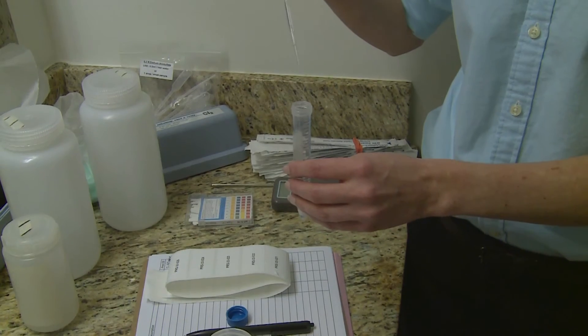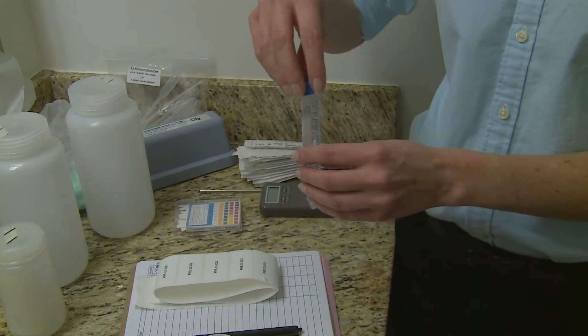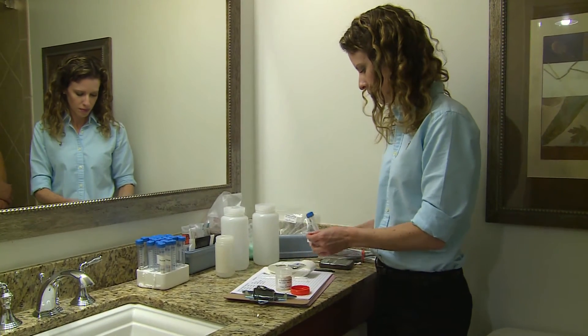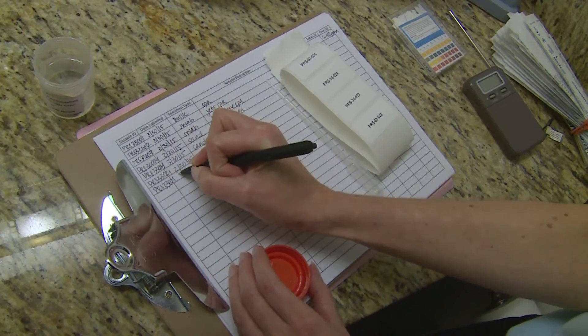Make sure there is enough water to cover the swab tip during transport. Add a drop of 0.1 normal sodium thiosulfate solution to neutralize residual disinfectants. Tighten the top to prevent leakage, then label the tube with a unique identifier. Place the tube into the cooler for storage and transportation, and record it on the sample data sheet.